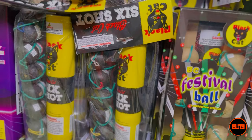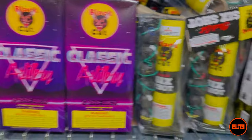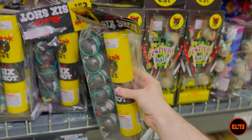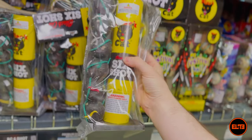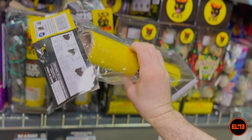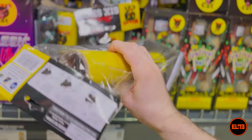I'm showing this one specifically because it is not in a box but in a bag, so visually it's a lot easier to see. You get six ball shells. As far as tube size, this is your standard tube that they provide — realistically you can use any tube to launch these and it'll work.